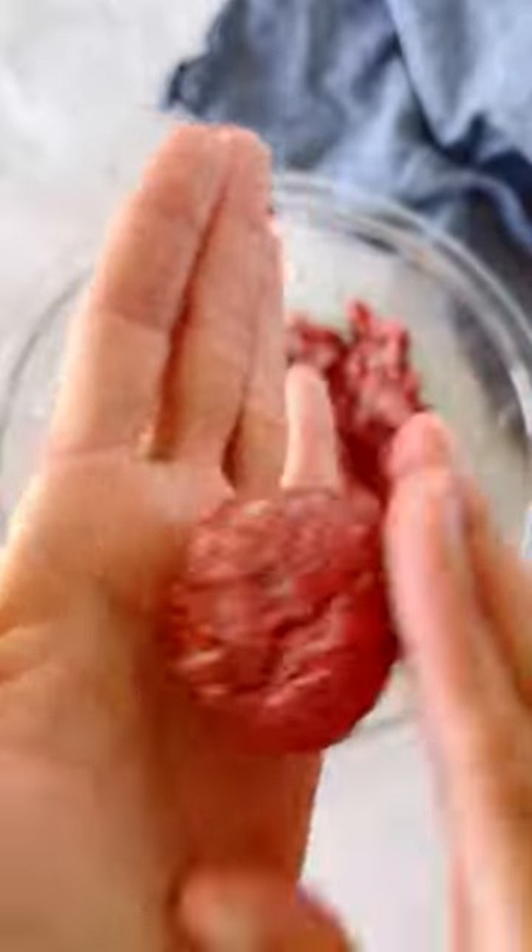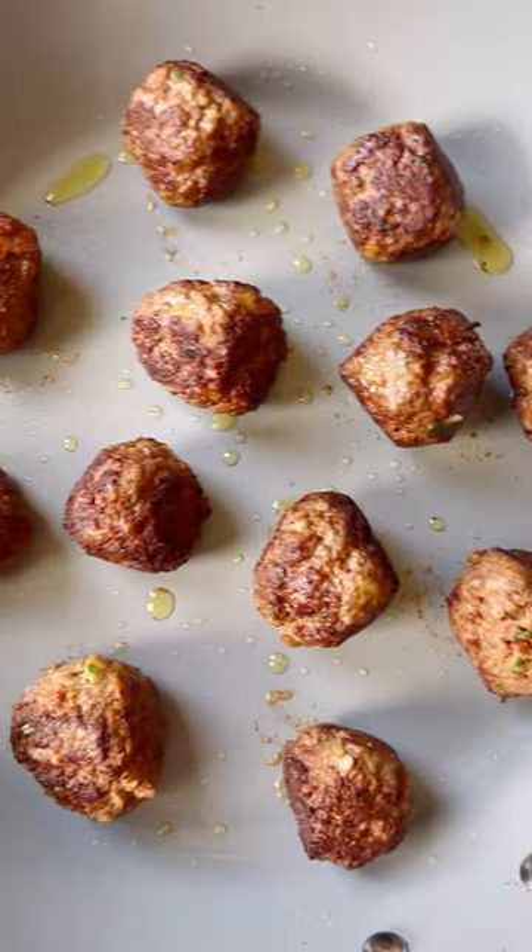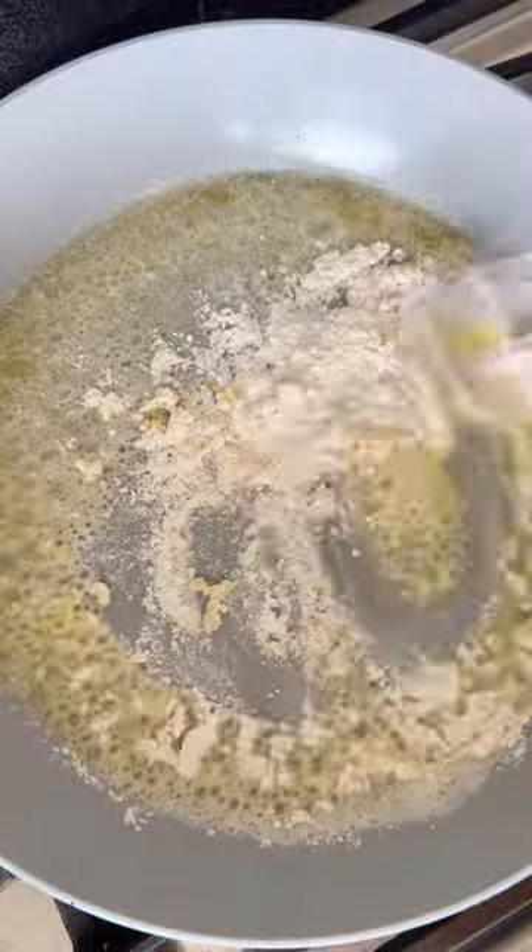Mix together and form them into your balls. Cook the meatballs in a skillet until golden brown on the outside, and remove them from the pan so we can make our sauce.